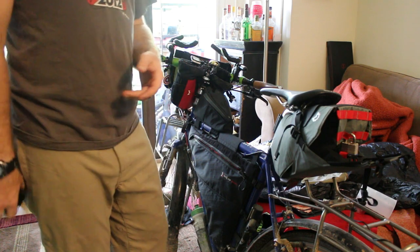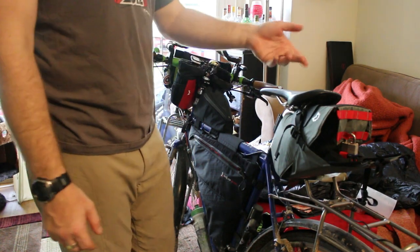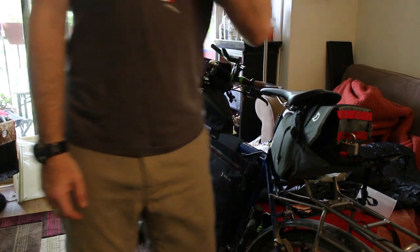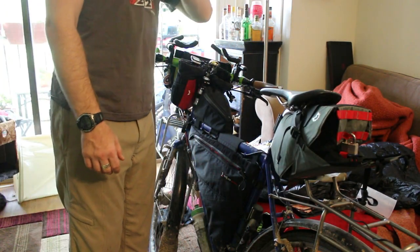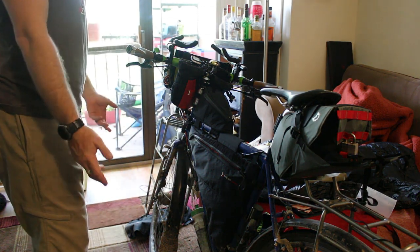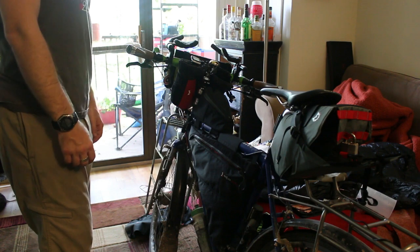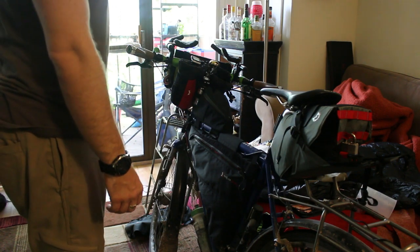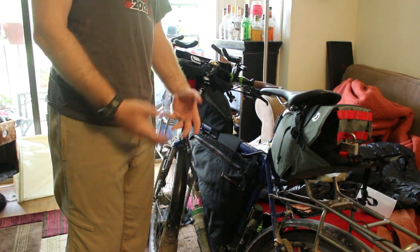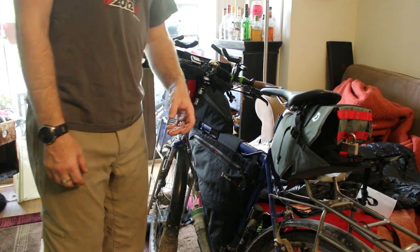I'll probably also end up packing some kind of lock and cable combo, but those are never a huge weight burden so I'm not too worried. And of course my cycling computer, because my brain goes dead without data. I think that's pretty much all of it — I hope this has been helpful and I'll try to get this posted as soon as possible. Thanks for your time, bye.